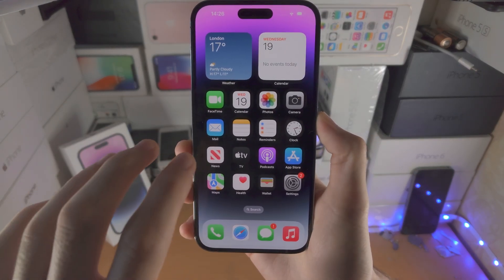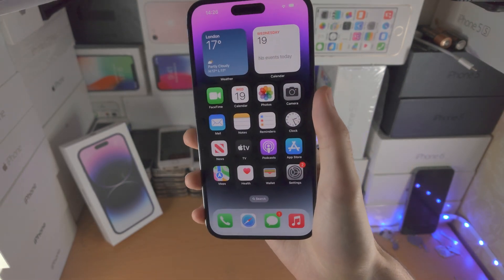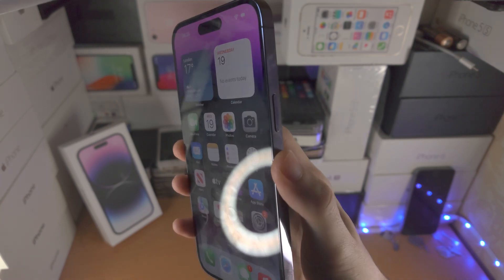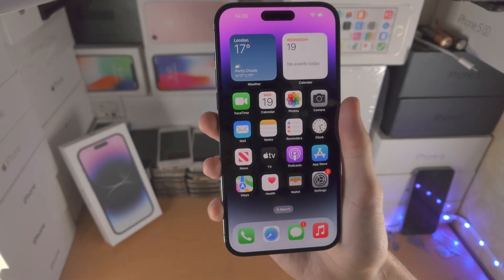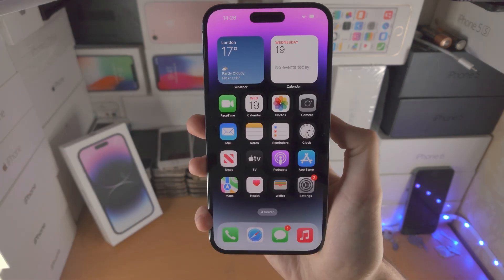Welcome everyone. Here is how you screenshot on the iPhone 14 Pro Max. The first way is the following key combination: click and release the power key and the volume up key at the exact same time. You don't want to hold these two buttons — just click and release. Okay, power and volume up.